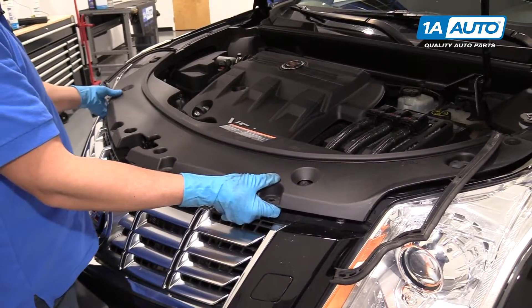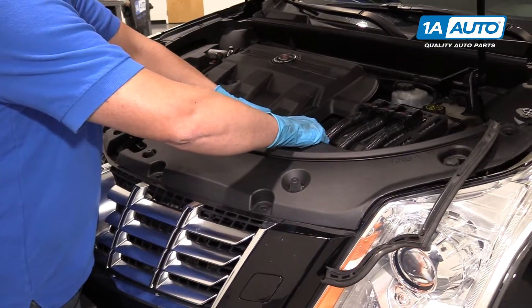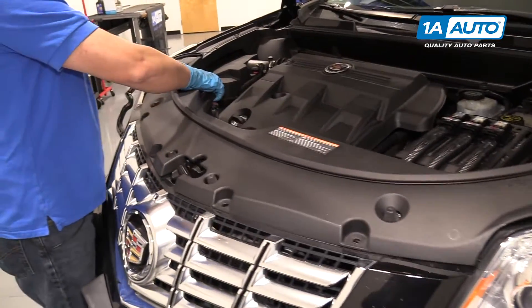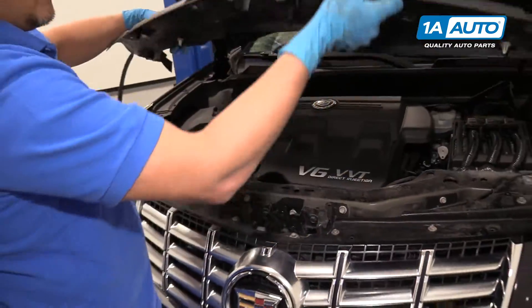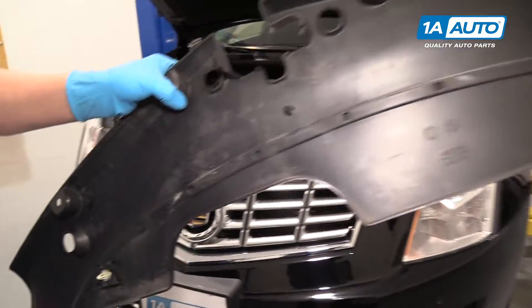Now we're going to lift this trim piece. There are some retainers that hold it in, so you're going to use a little force and pull it up. Same on this side — pull this off those two little retainers that were holding it in.